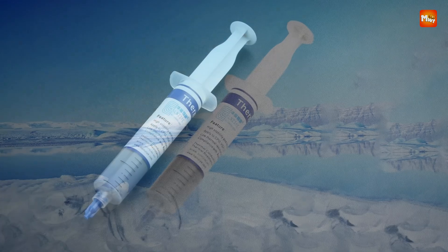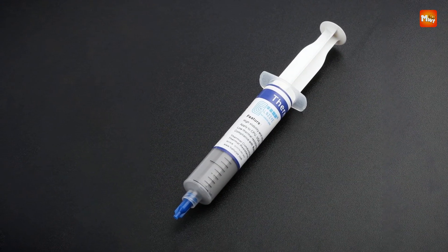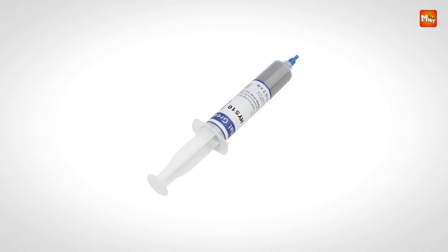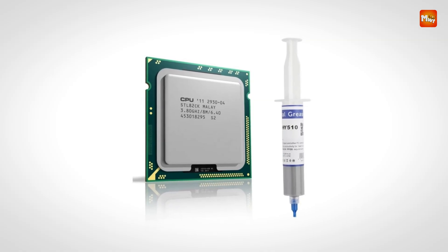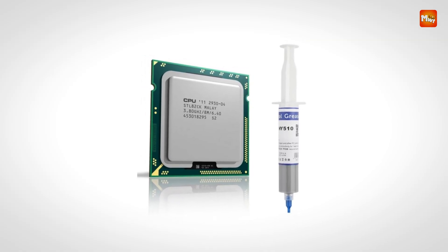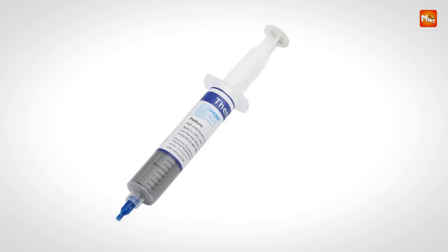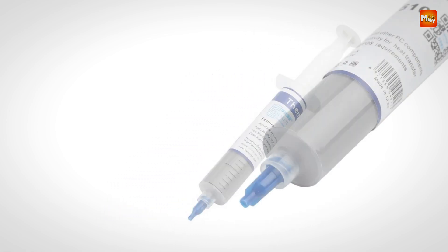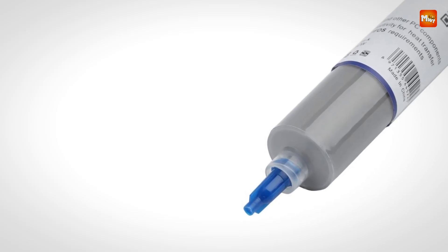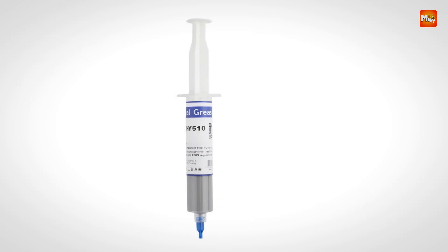Its ability to efficiently conduct heat makes it an excellent choice for high-performance computing setups, gaming systems, or other applications that generate significant heat. The Kulcirk HY510 is highly reliable and stable, offering consistent performance over time. It can withstand a broad temperature range of -30 to 180°C, making it suitable for various environments and conditions. Additionally, the paste is non-toxic, tasteless, and non-corrosive, ensuring it is safe to use and won't damage sensitive components.